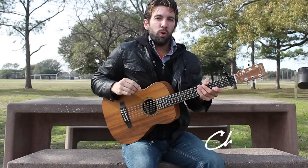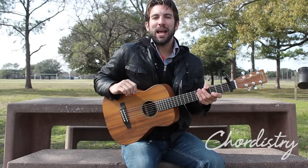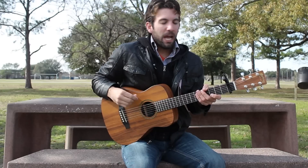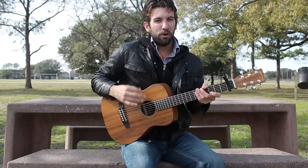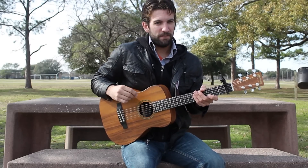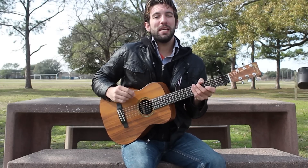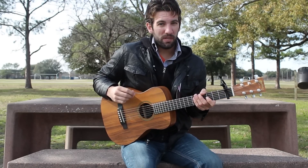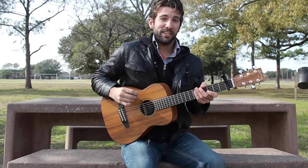Hey everyone, Sean here from Chordisbee.com. Today I'm going to show you how to play Ellie Goulding's new track, Love Me Like You Do. We've got a capo on fret 1 today and we need just a handful of chords. I'm going to show you how to play all those chords and the chord progressions in this video. Check the description for a link to the chord chart, my social media links, and hit that subscribe button for more lessons just like this one.